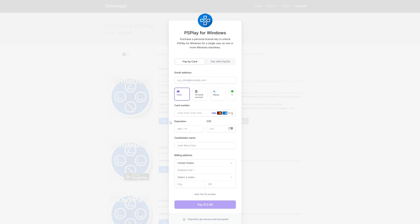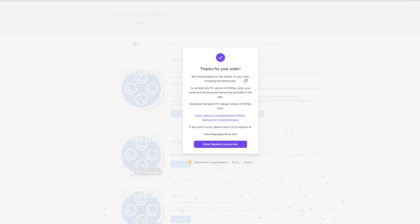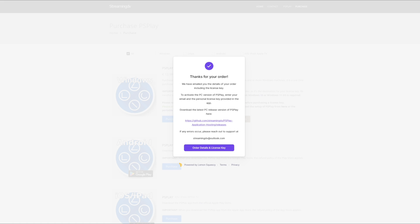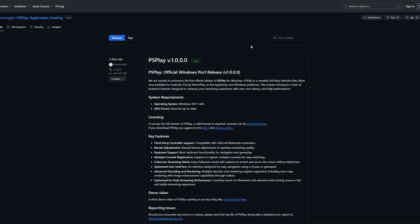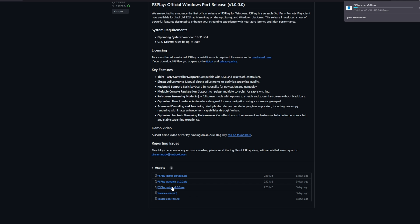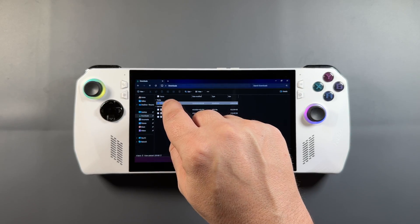You go to the website and do a typical purchase of your license, and then you're going to get a copy sent over to the email that you used. There's also going to be an order record that you'll be able to see once you place the order. They also have a link once you're done to go to the GitHub to download PS Play and install it. I'll have links for the Reddit post and for the GitHub in the description as well, but it's also really easy to find and set up.